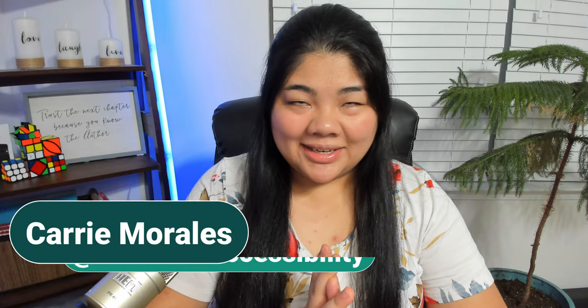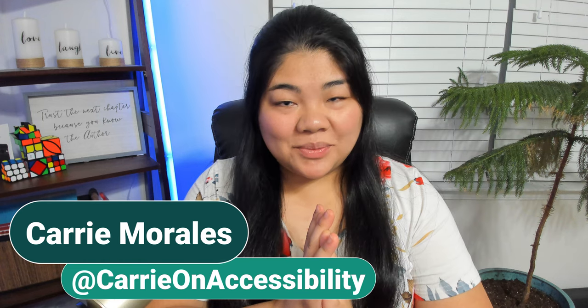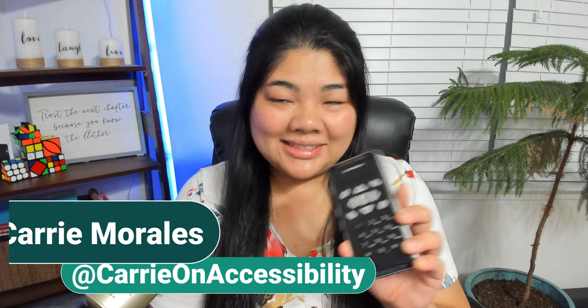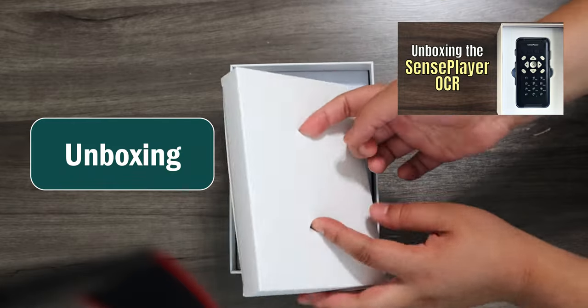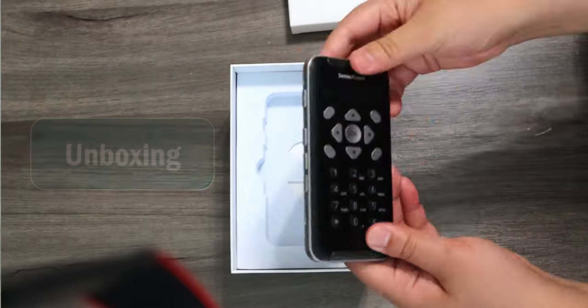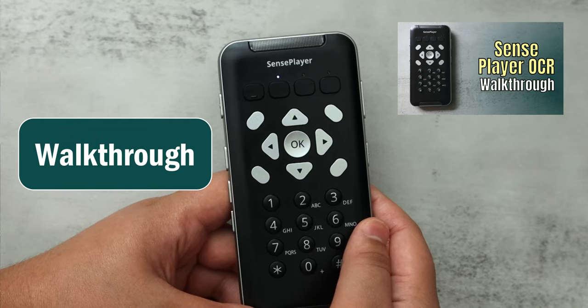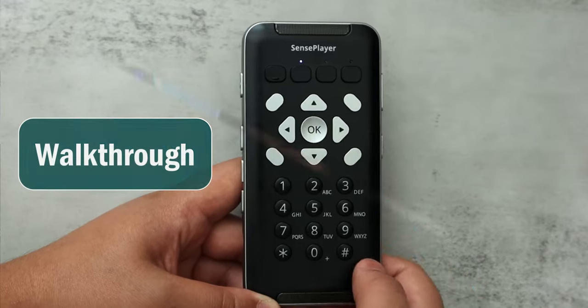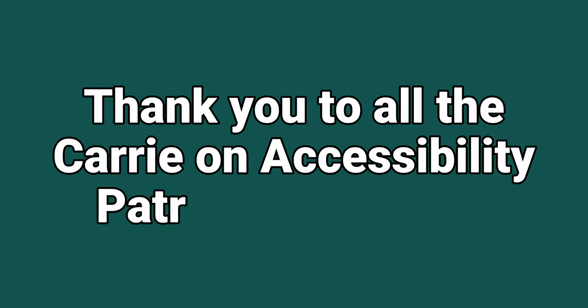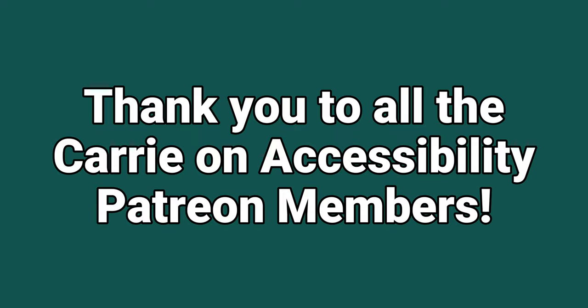Hi everyone! This is Carry On Accessibility and I talk about accessibility and technology. I'm excited to talk about the Sense Player. It came out earlier this year, and thank you to HIMSS for sending over the device so I can make some videos about it. I've already done an unboxing and a walkthrough video. The walkthrough video was pretty extensive and went into a lot of detail of how everything was laid out and all the different menus, whereas this video is more of a tour of the device and my experience using it. This video has been made possible by all the Carry On Accessibility Patreon members.